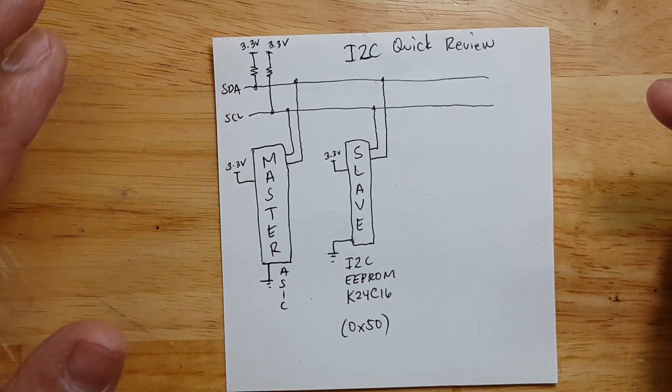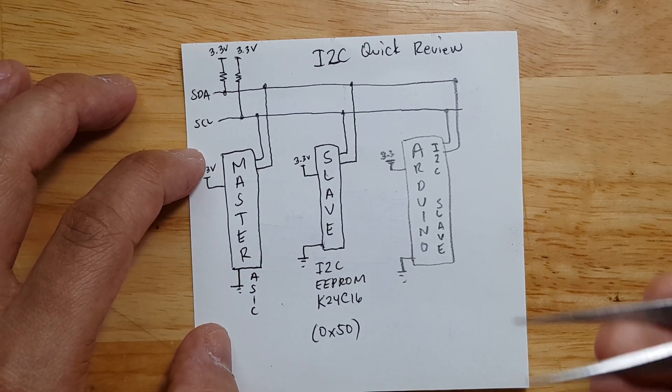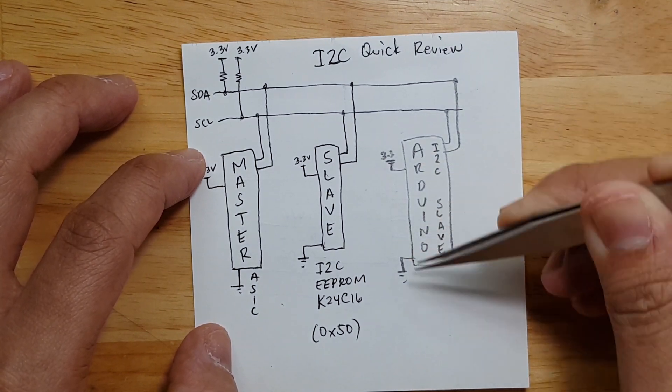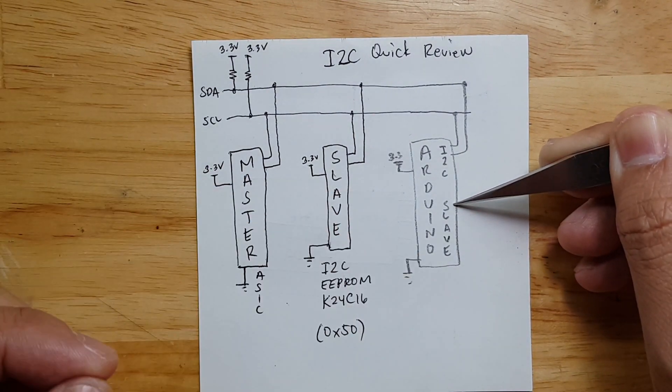I did many experiments and the most stable way of doing this is by making the Arduino a slave. What will happen is we will connect our Arduino on the bus and set its configuration to slave mode, so when the master starts to talk on the I2C EEPROM, the Arduino can actually read that data as well.